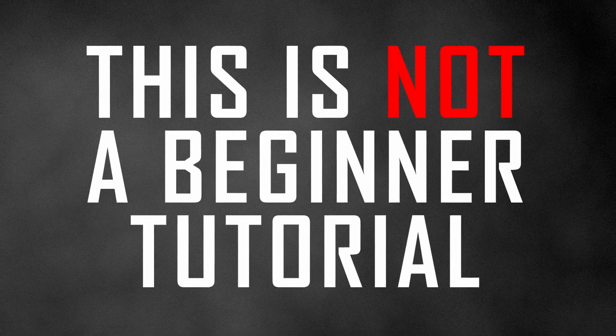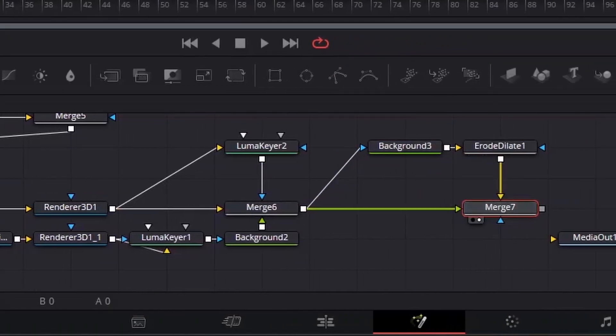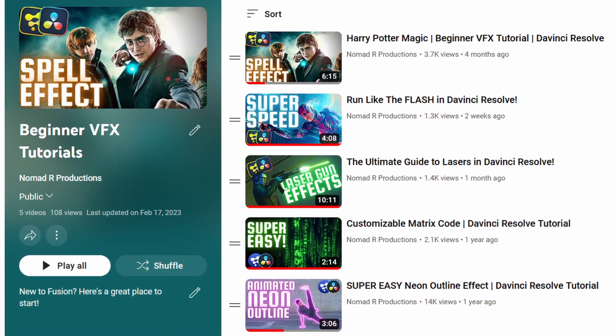It is worth mentioning that this is not a beginner tutorial, so if this is your first time opening Fusion, you might want to swing on down over to my beginner tutorials playlist.